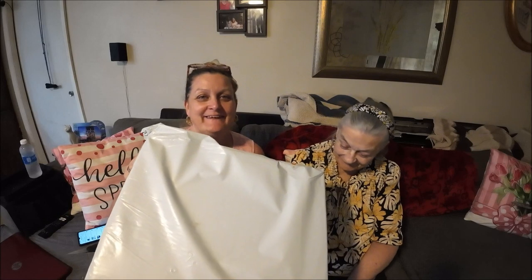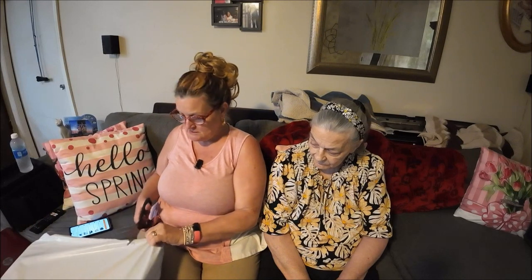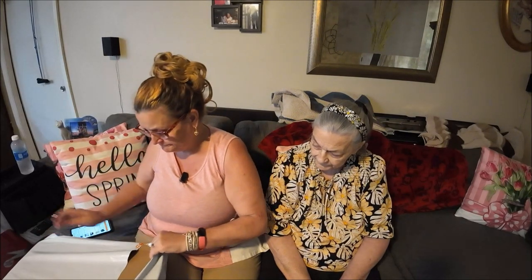Hey everyone, this is Monkey1000 and today I have mom with me. Say hello. And we have a Temu haul today. We're going to cut it open and see what we got. It's a big one.